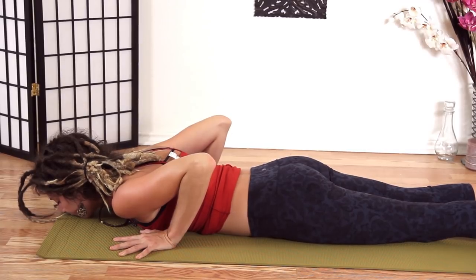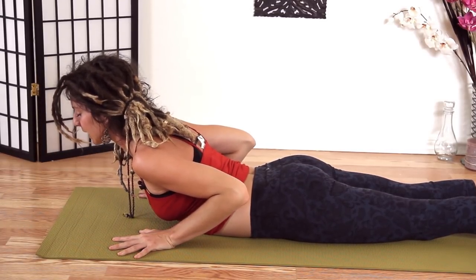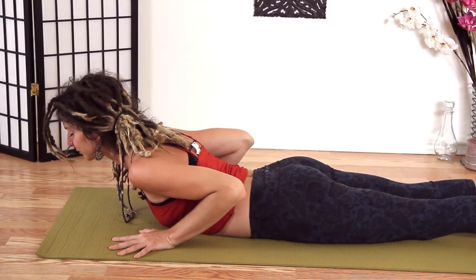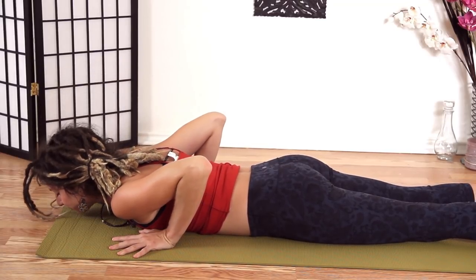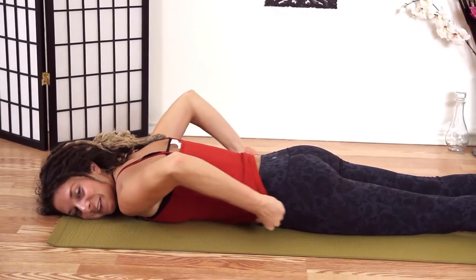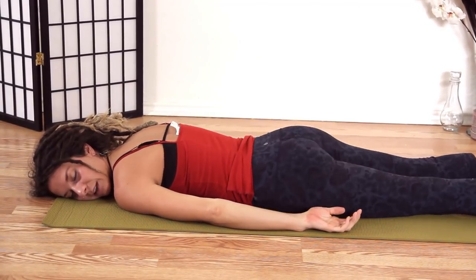Do that one more time. Inhale. Exhale, stay up. Inhale. And exhale, come down. You can turn your cheek to one side or the other. Shake your hips out here.